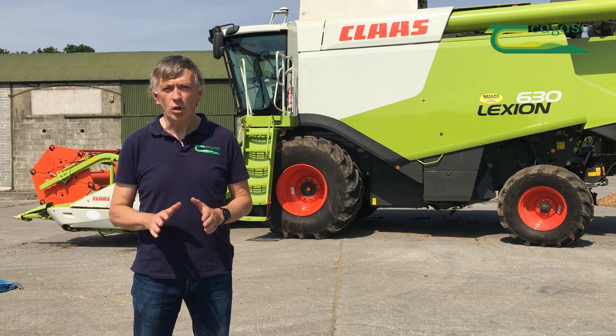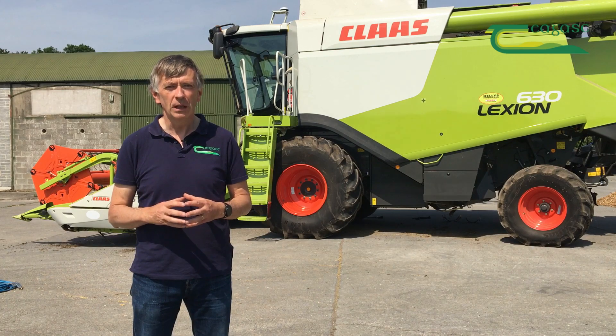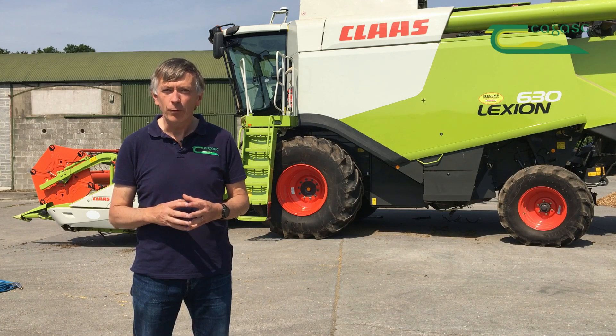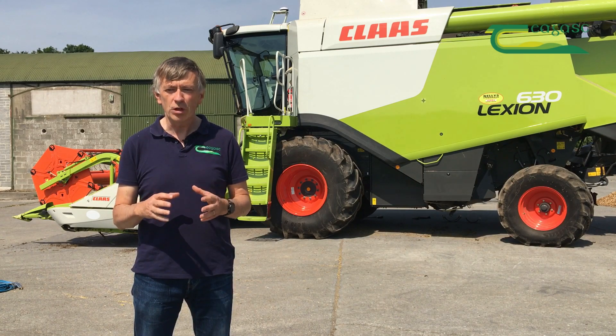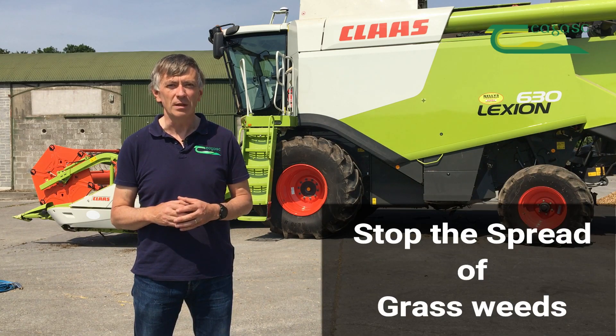Cleaning machines is just one measure in the control of grass weeds, but a very important one. We've shown just the basics on a combine — there's much more information available from manufacturers and longer cleaning process videos online. Other machines are hugely important too; balers in particular. We have to stop the spread of grass weeds.